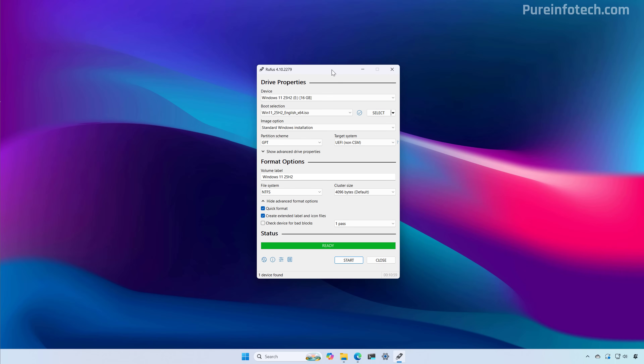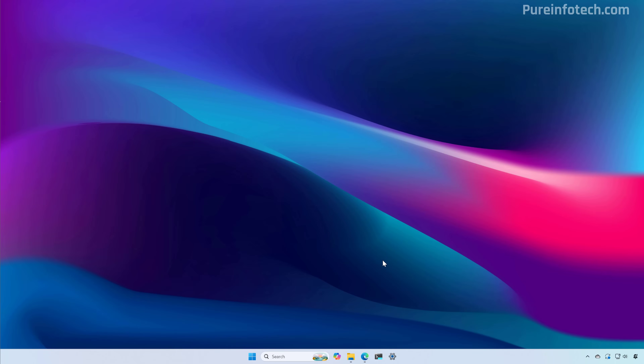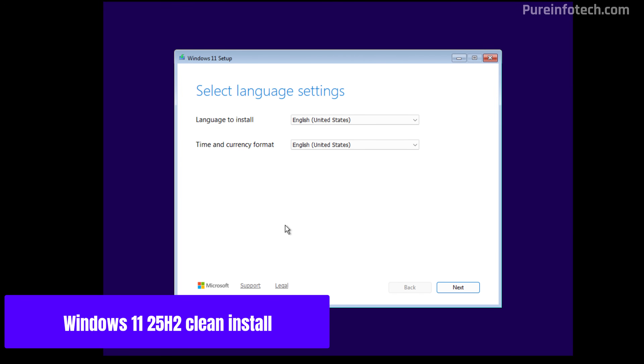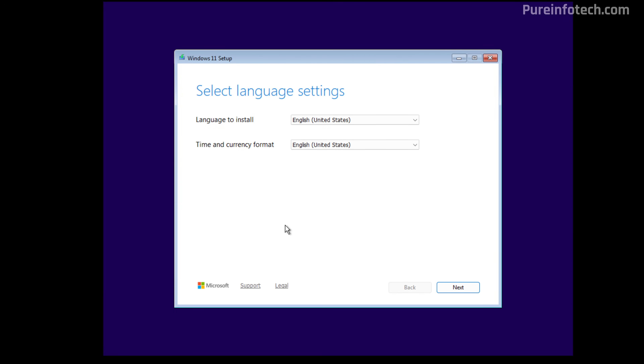After Rufus has completed creating the USB bootable media, just close the application and disconnect the USB from the computer. Then connect it to the device where you want to install the operating system, start the computer from USB, and the setup will launch automatically. The clean installation process on unsupported hardware once we have created the custom bootable media will be exactly the same as when doing a clean installation on supported hardware.